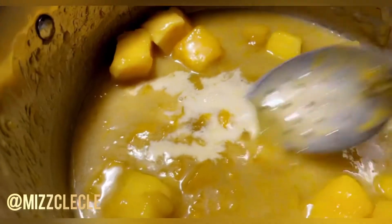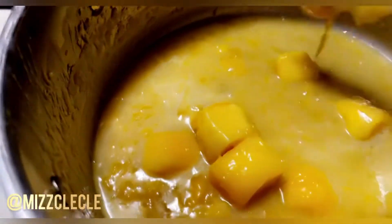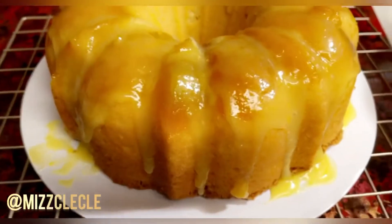I have heavy whipping cream and evaporated milk — it's got a little milk in there. I'm going to make my glaze. I'm probably going to smash the mangoes or run them through my blender. That's my mango sauce, but I'm going to put the butter with the powdered sugar on first, just putting it around. Now I'm going to put my mango sauce on my mango pound cake.